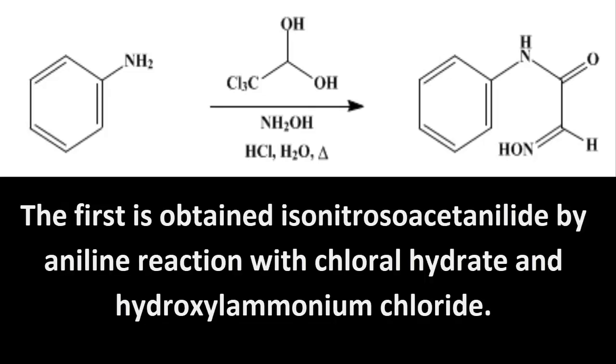The synthesis of Isatin is divided into two parts. The first is obtaining isonitrosoacetanilide by reacting aniline with chloral hydrate and hydroxylamine hydrochloride.